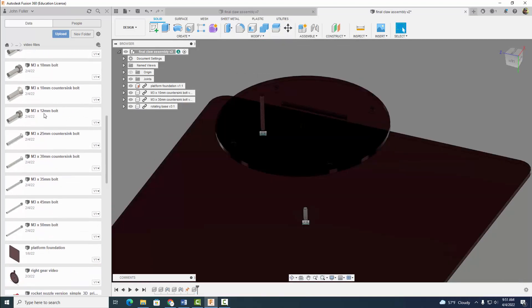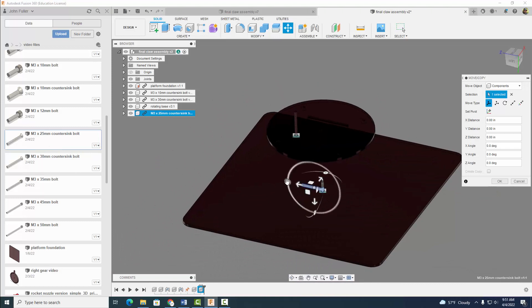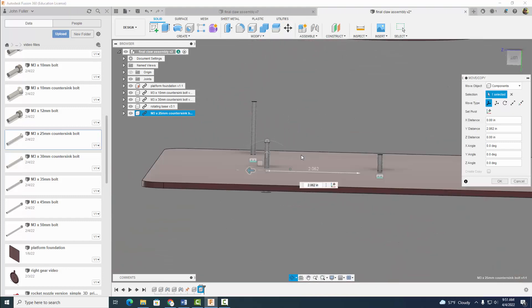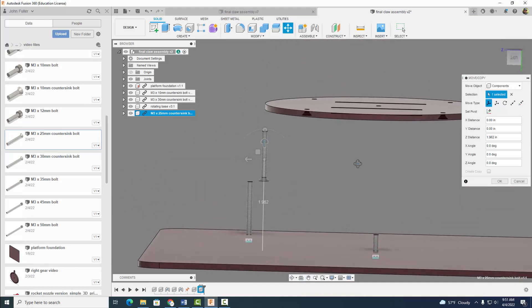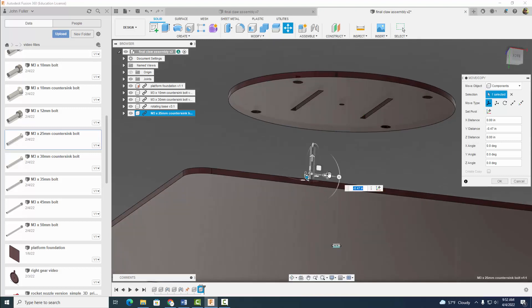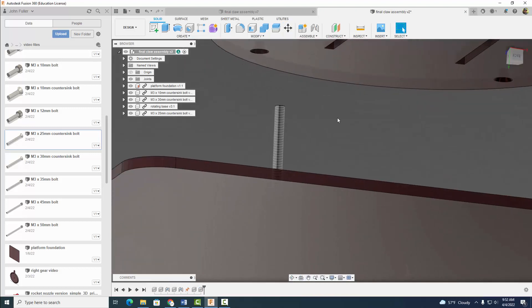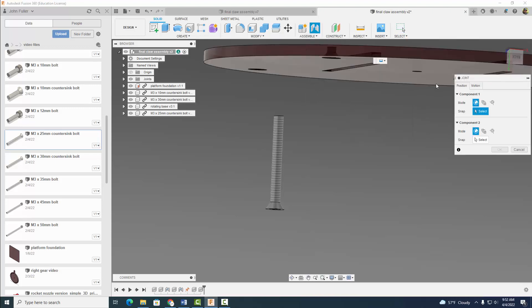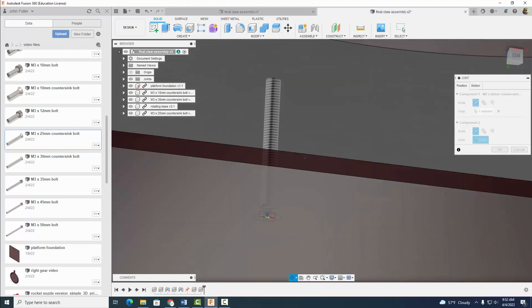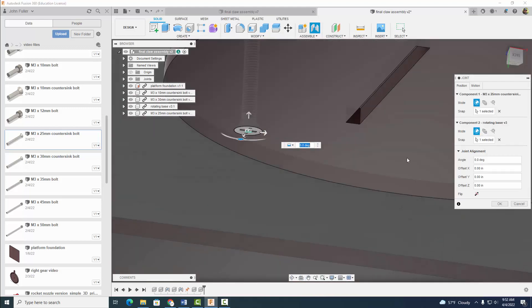Now I'm going to come to my M3 by 25 countersink bolt and I'm going to insert that into current design. I'm going to rotate it so it's positioned like this, and I'm going to move it up so it's kind of close here. Select OK. Let's go ahead and assemble it — assemble joint — and we're going to use once again a rigid joint and select that circle, and it should go with that circle. Select OK.